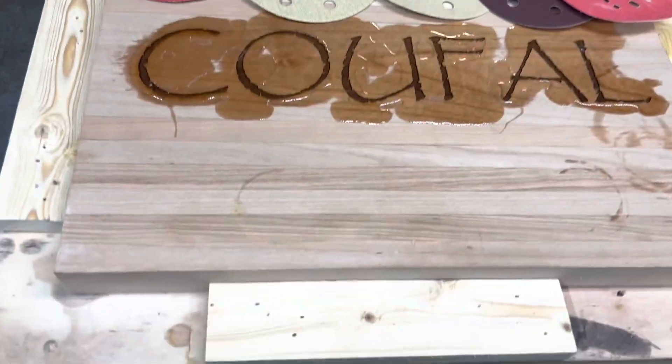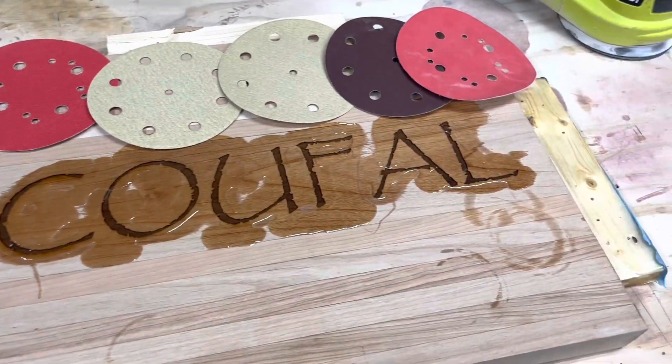All right, we've got five stages of sanding to do. Get this board nice and pretty.